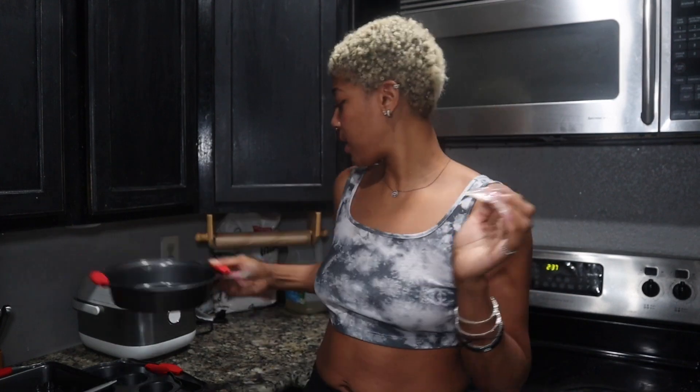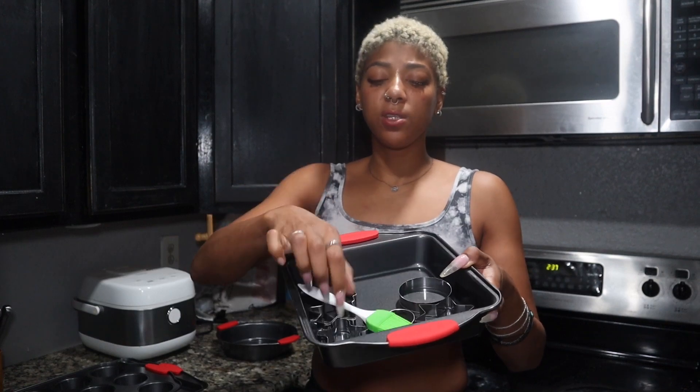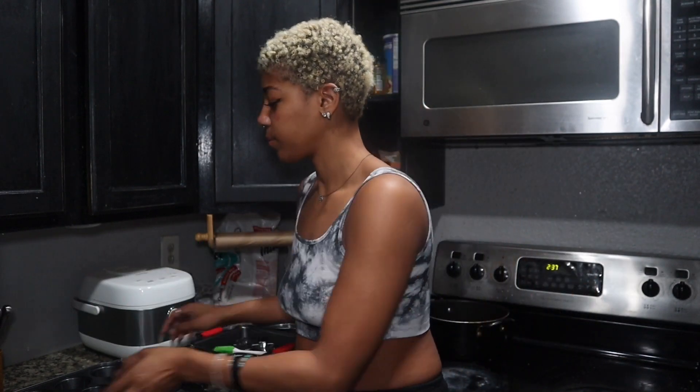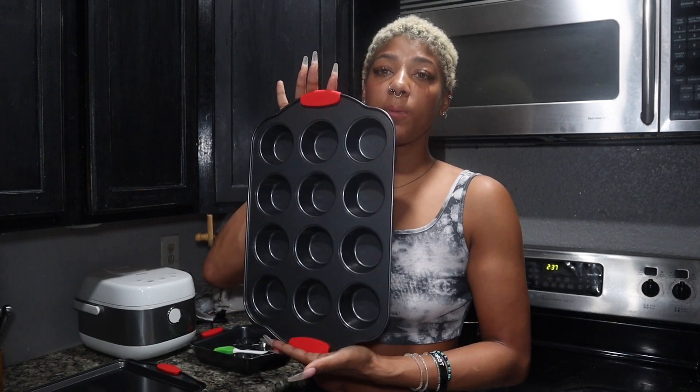You get this round pan. They come with a few extra added goodies — a little silicone brush and a bunch of cookie cutters. You get the square pan and a nice big 12 cupcake tray.